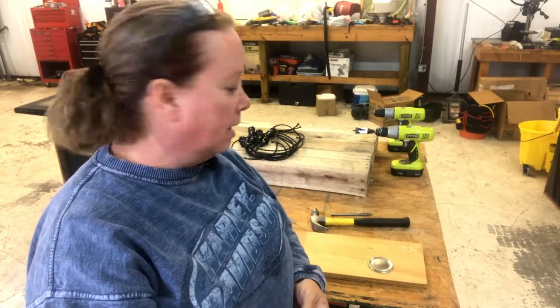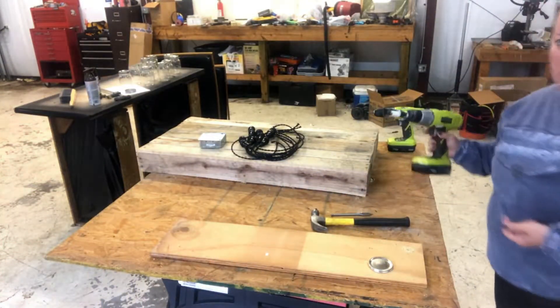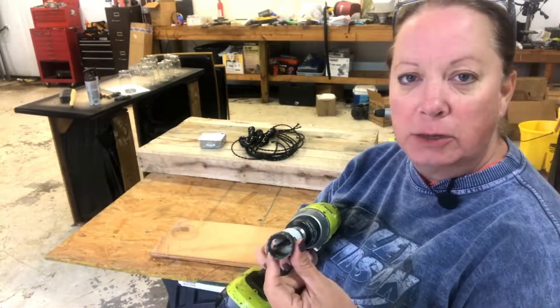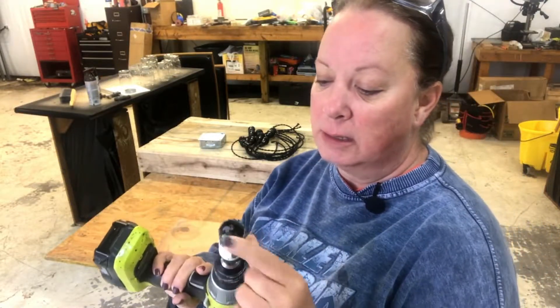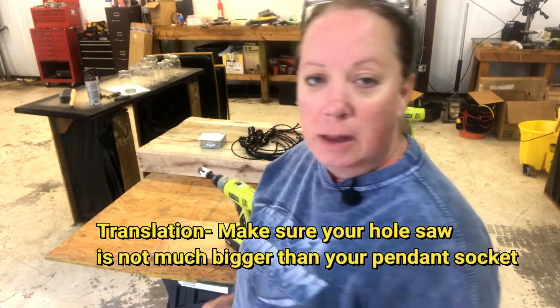A couple of things to make sure we're doing: one is getting your hole saw to the right size. Take a look at the size of the socket and make sure you've got the hole saw the right size. You also have to give a way for hot air to escape the mason jars, so we need to drill a couple of holes in the tops of the lids.